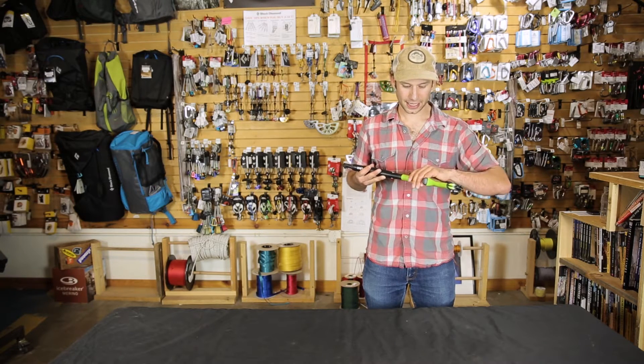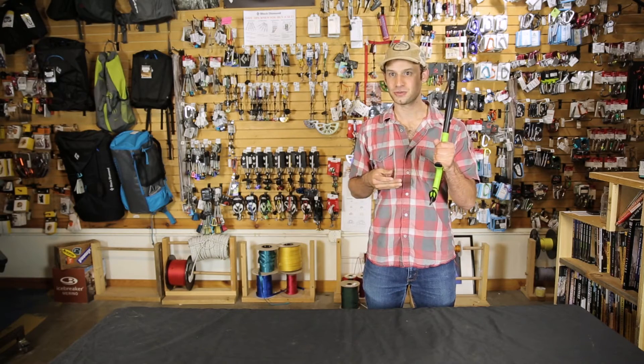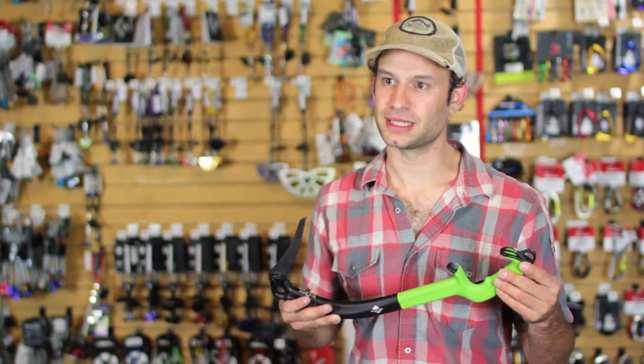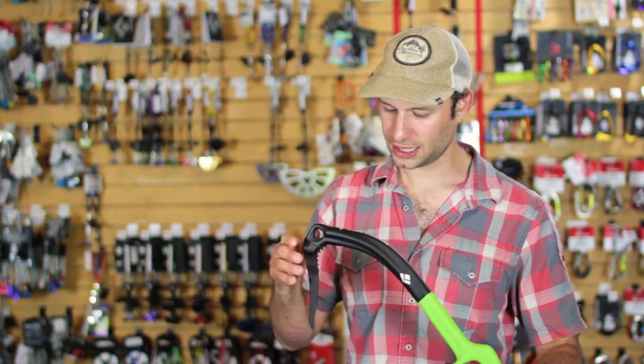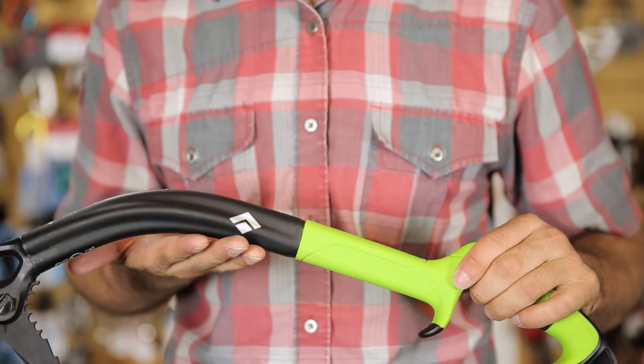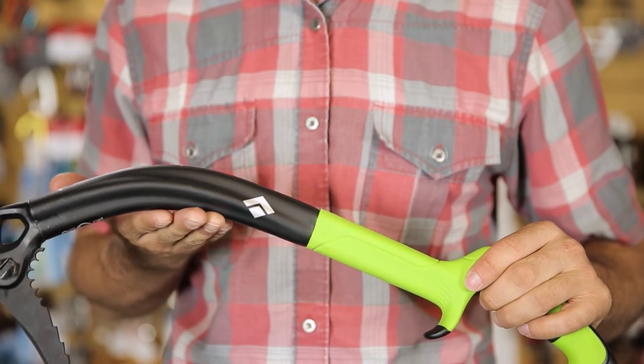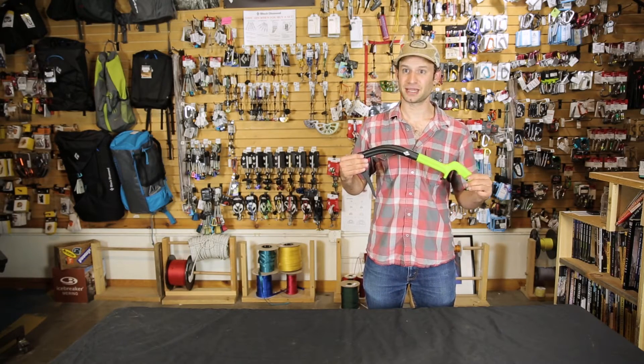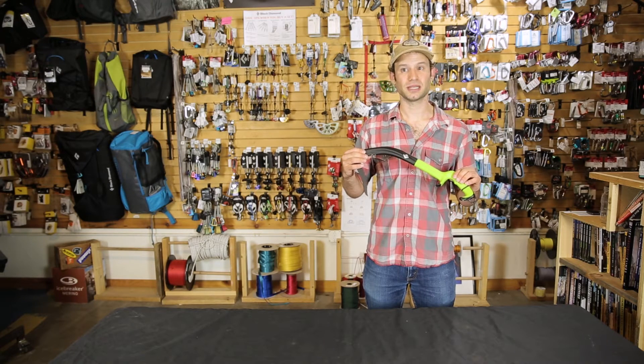It has a great second pommel, so if you're matching tools on ice or steep rock, you're going to feel really solid with this tool. Another cool thing — this shaft is one piece all the way down to the bottom, making it much more durable, so if you're doing a lot of hard mix climbing and dry tooling, this is going to hold up for the long haul.